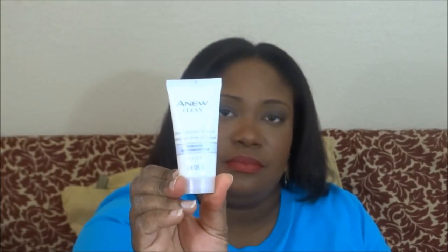We also have the Cream Cleanser and Mask, which is good for normal-to-dry skin that is dull and rough with barely visible pores. This is the cream cleanser and mask for normal-to-dry skin, and here it is in travel size.